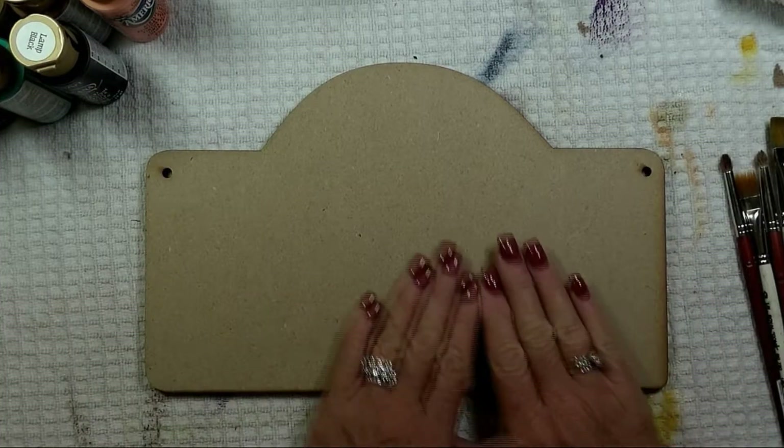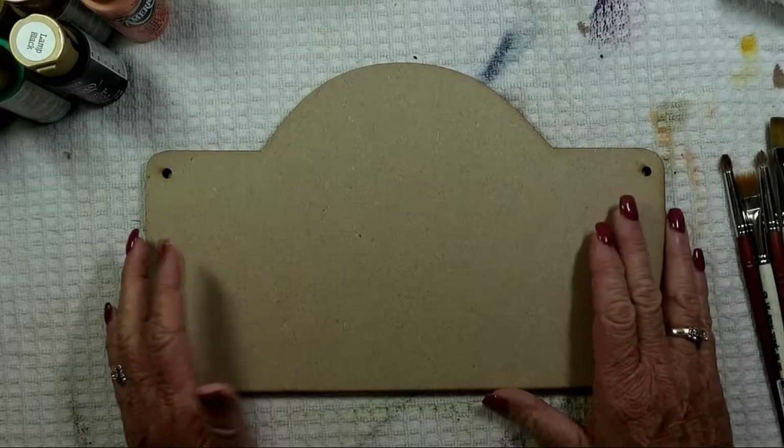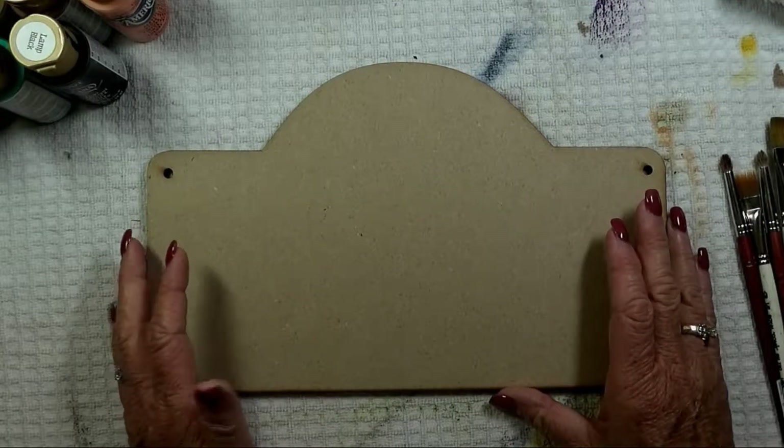Alright, first things first — the surface. This is a rounded arch plaque that I picked up at Cover Distributing.